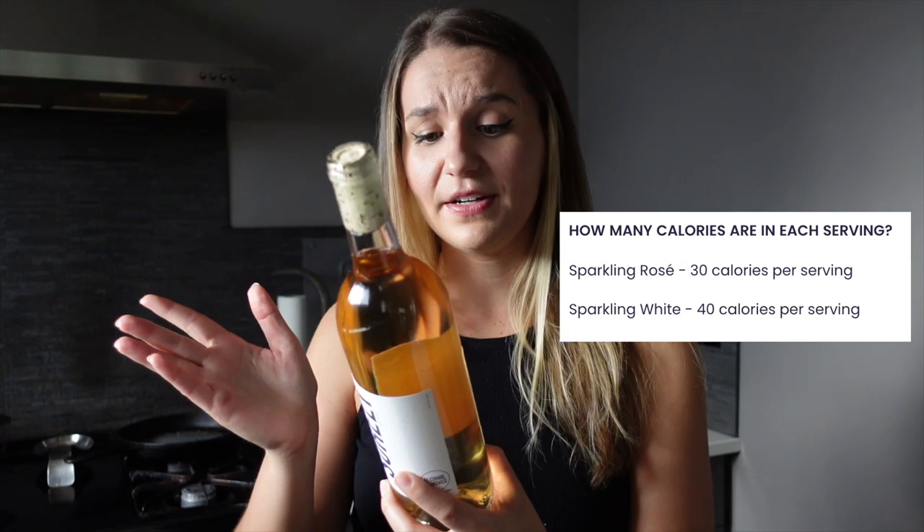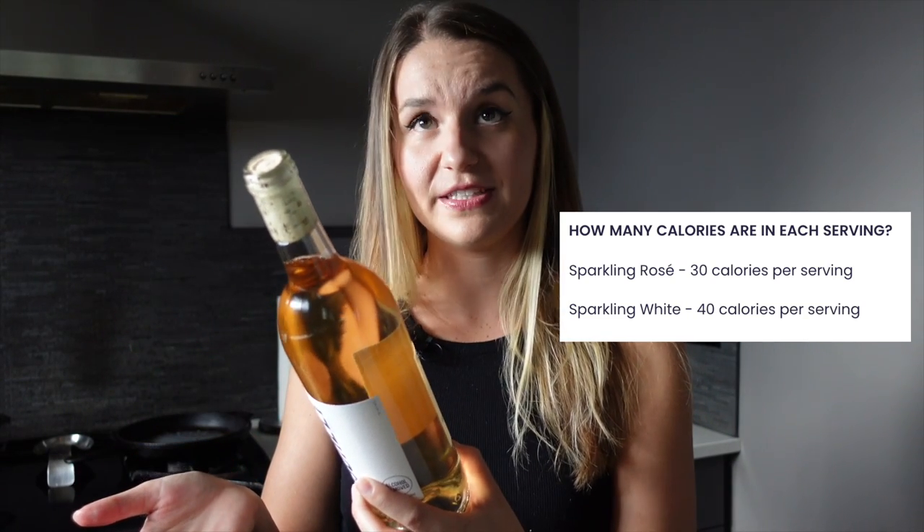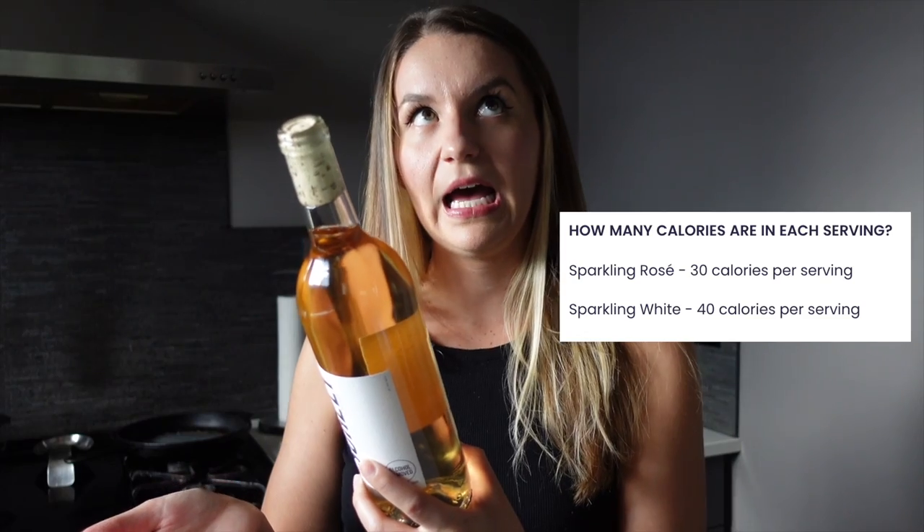I also want to point out that Shirley Wine is gluten-free, vegan, and very low in sugar as well. Very low calorie — there are three servings per container and 15 calories per serving, so that's 45 calories total. I'm doing a series of videos on Shirley Wine, so if you're curious about their sparkling white wine, both in the bottle and in the cans, and their red wine, check my channel for those videos. Without further ado, let's go taste these bad boys.